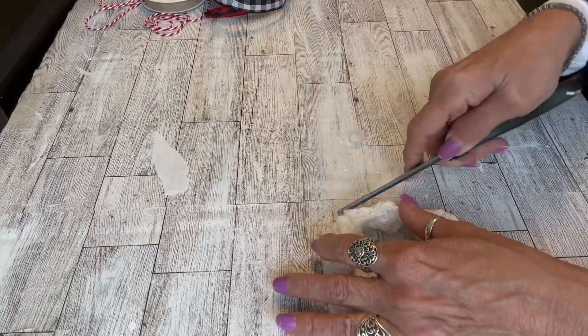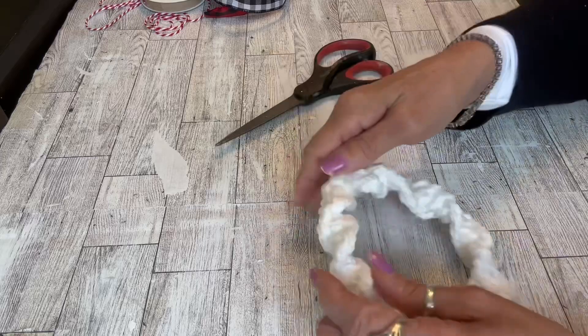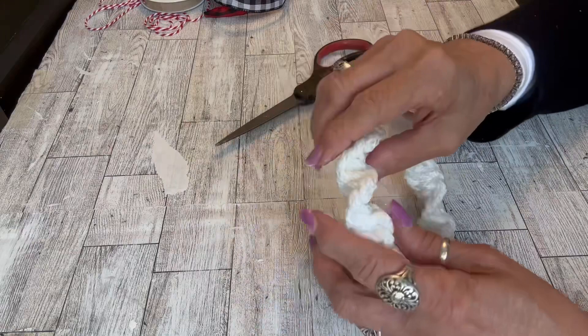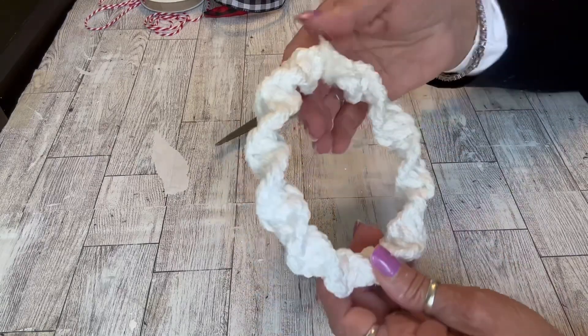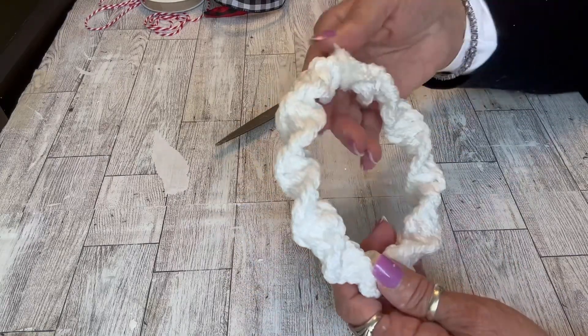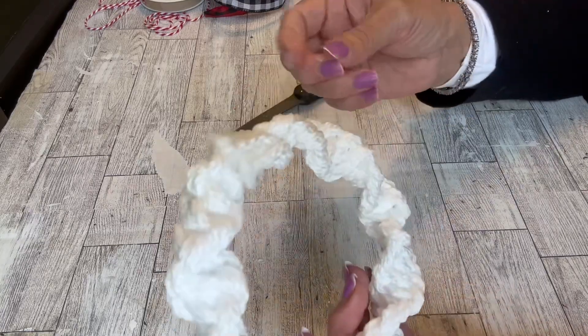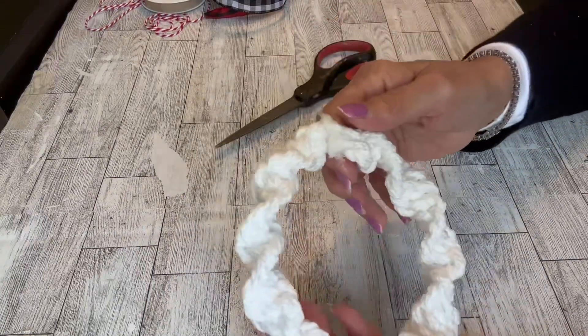Once we get that all closed up, we can decorate that little wreath — it's going to be so pretty on a tree. And there you have it.